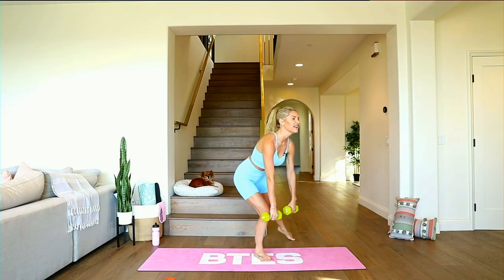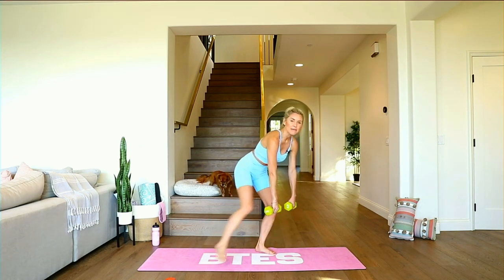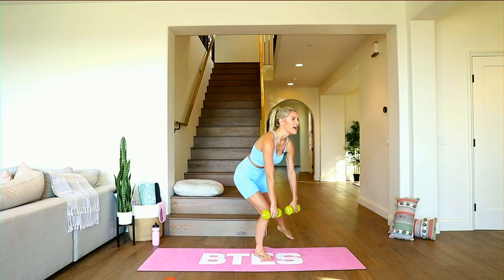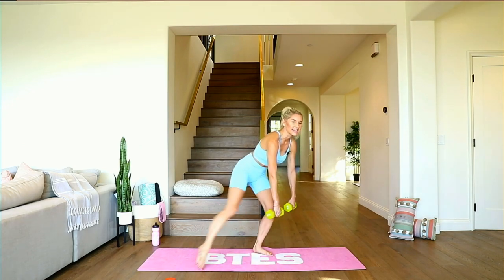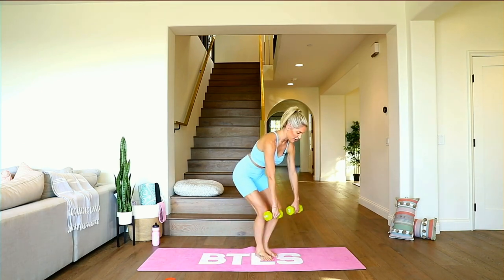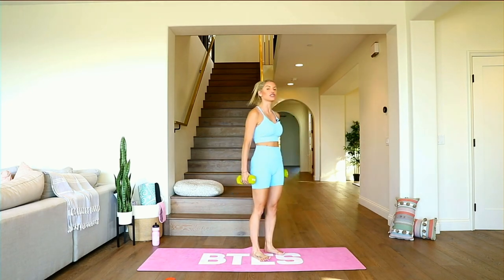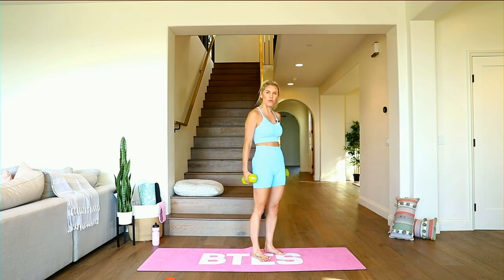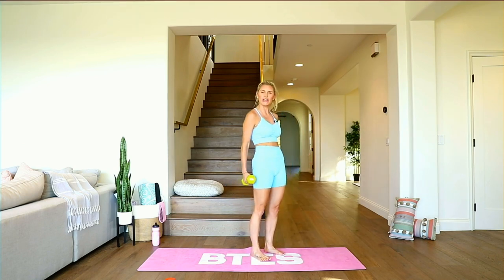If you don't have weights, use cans of food or water bottles. Tap and breathe and squeeze. Little taps from side to side — three, two, one. All the way up, squeeze, take it down. When you go down, lift those toes up so that all of that weight is in the heels — we're getting it in those hamstrings and working on that perky booty. I love deadlifts.